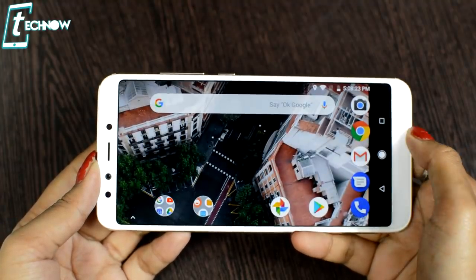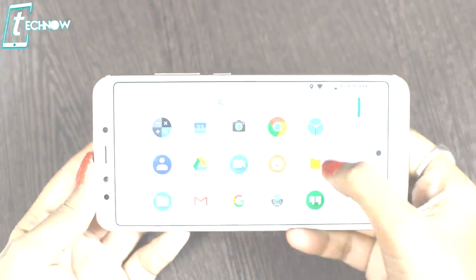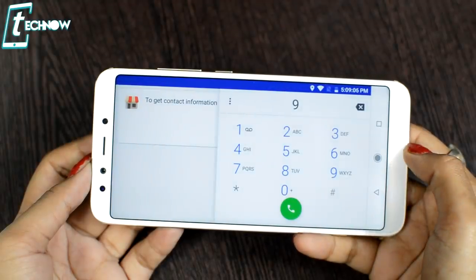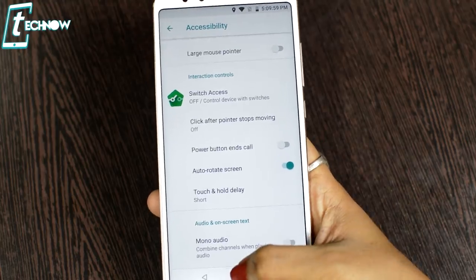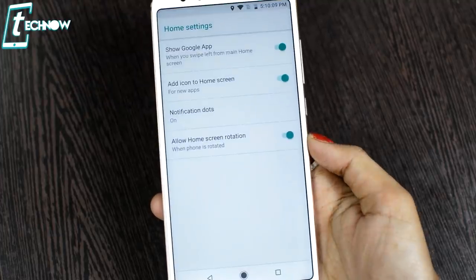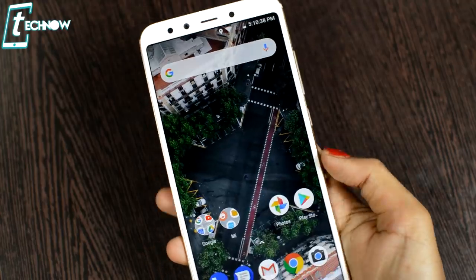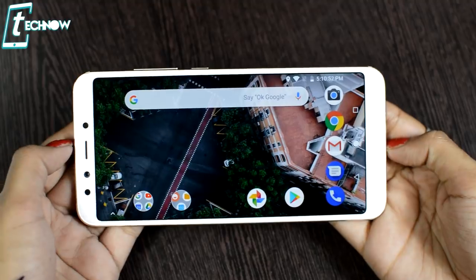The home screen rotation feature allows the home screen to rotate when you turn the phone. To enable it, go to Settings and turn on screen rotation. Then pinch on the home screen to access home screen settings, tap on it, and you will find 'Allow Home Screen Rotation.' Toggle it on, go back, and rotating the phone will also rotate the home screen.